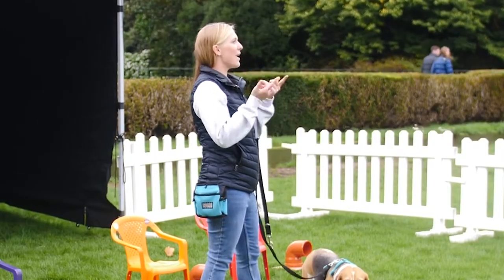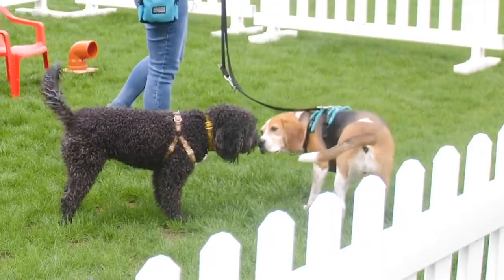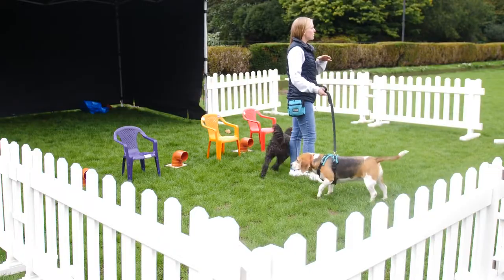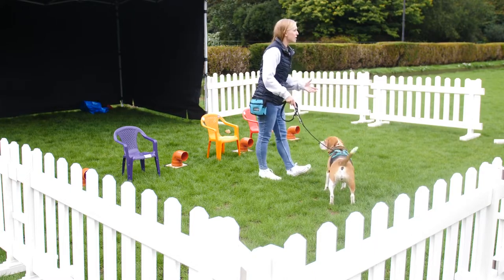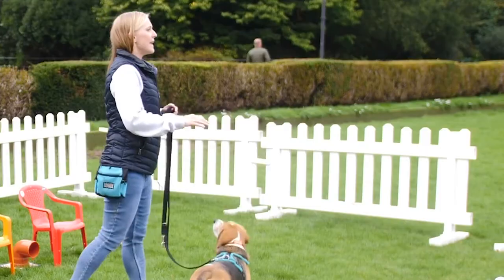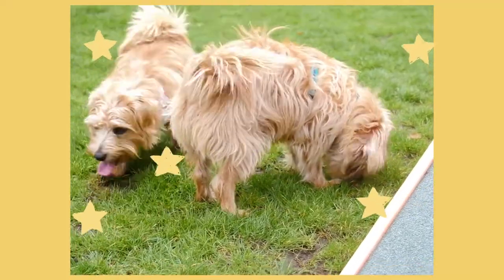They can also breathe in and out at the same time. If your dog is doing high-frequency sniffing like scent work, which Luna was just demoing, their respiration rate per minute can range from anywhere between 130 to 200 reps per minute. That's why they say scent work is exhausting — it's like mindfulness for dogs.